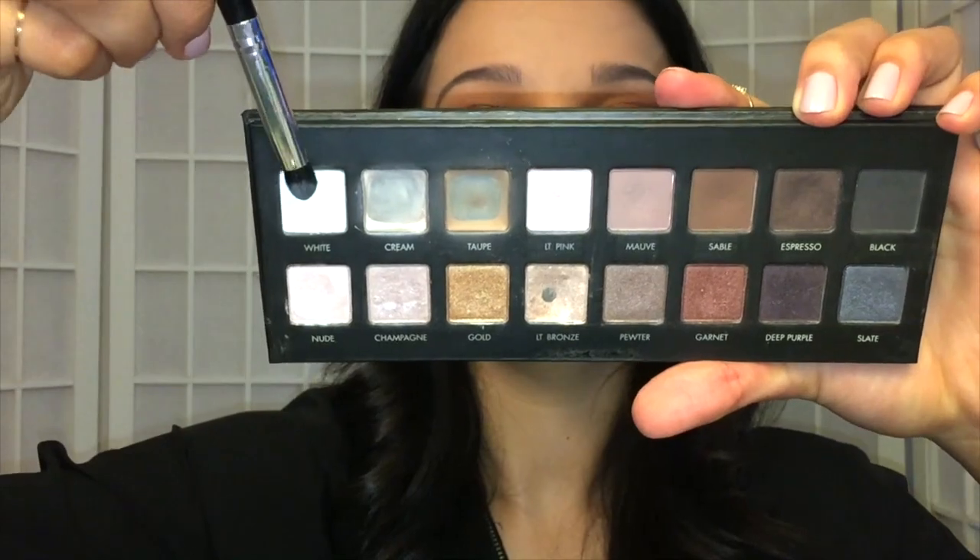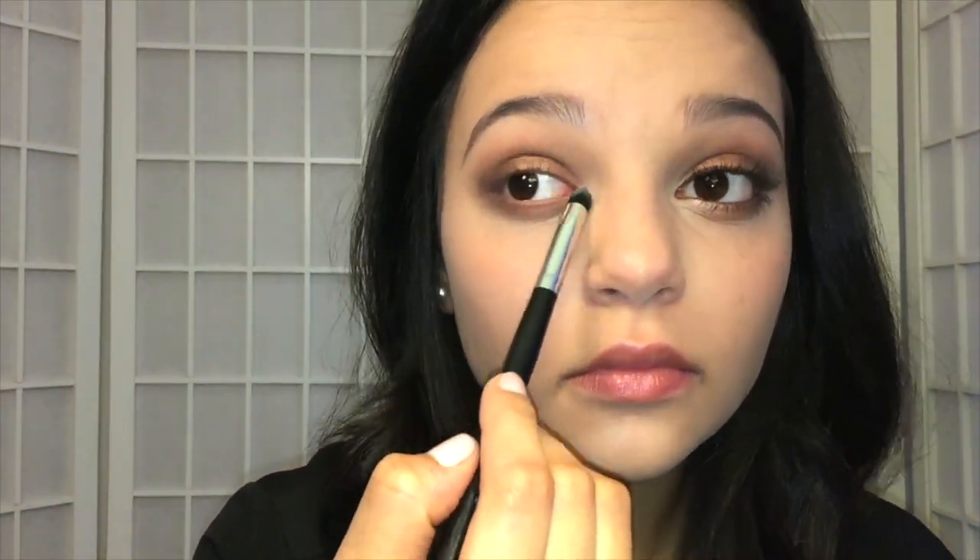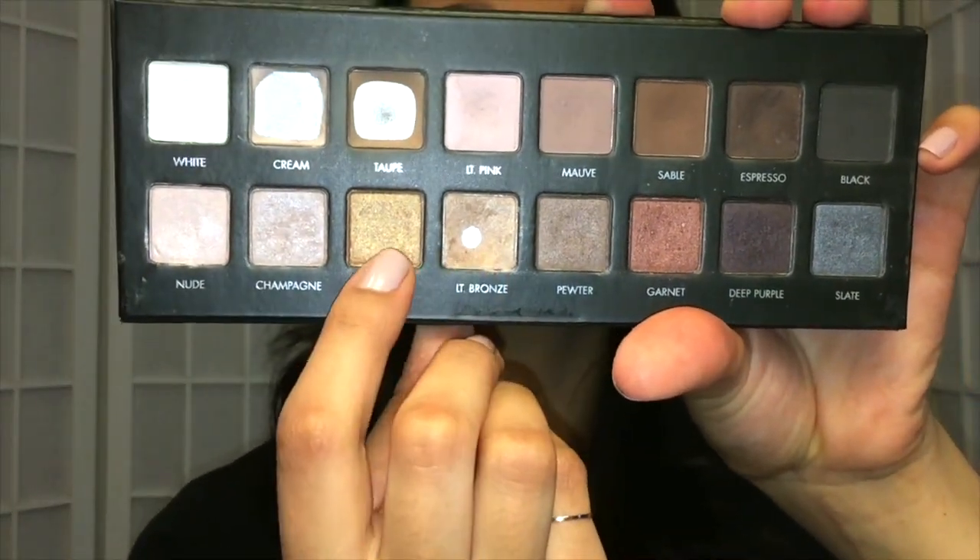Then I'm going to go back in with a white eyeshadow and pack that in my inner tear duct to brighten up my eyes. I'm going to mix both Light Bronze and Gold, and using my pinky finger, pack that over top of the white eyeshadow in the inner tear duct. Then I'm going back in with that Garnet shade and touching it up a bit.